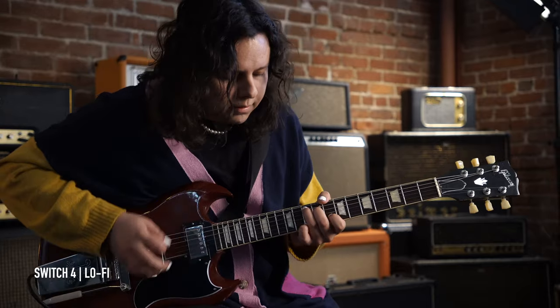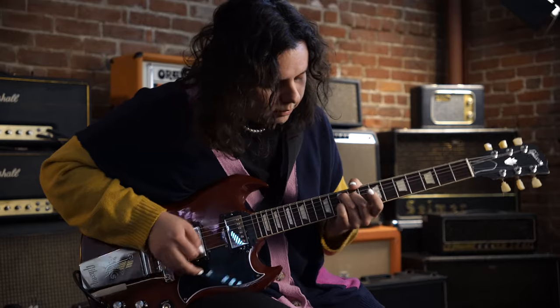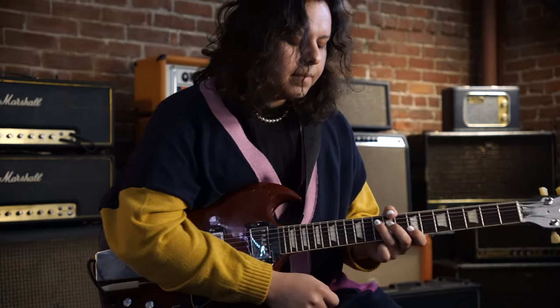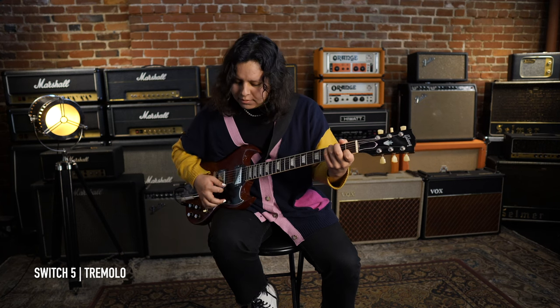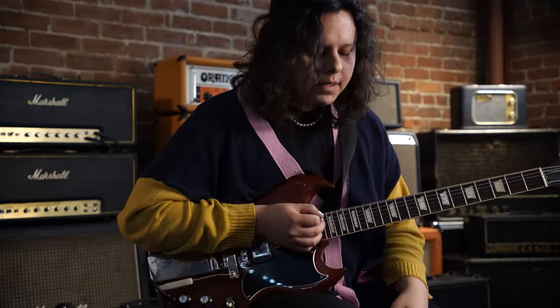And then up next is a lo-fi — it's called the Retro Reel on the Helix. It sounds really cool, old school. And then after that there's tremolo, and it sounds like this — makes your sound wavy.